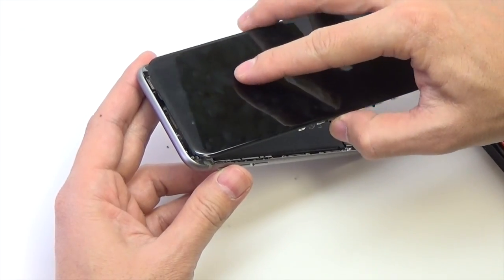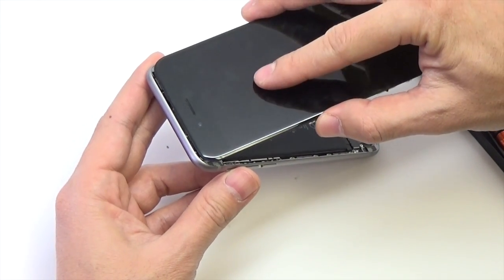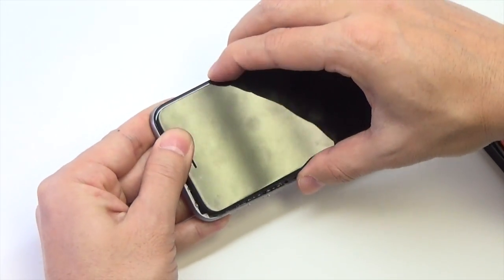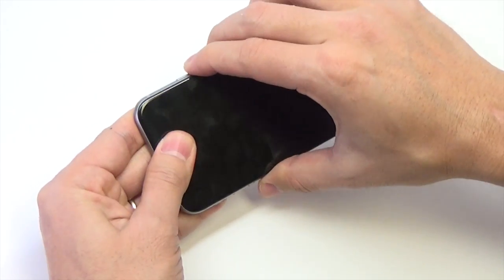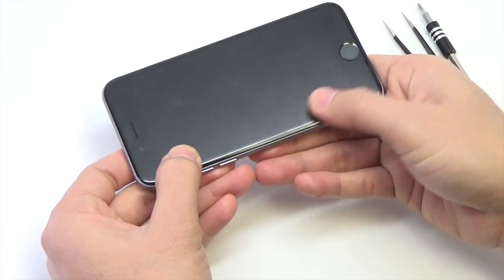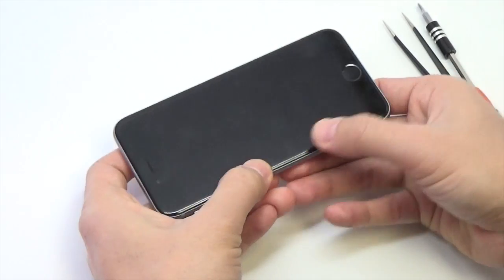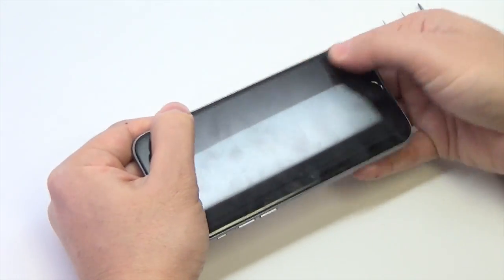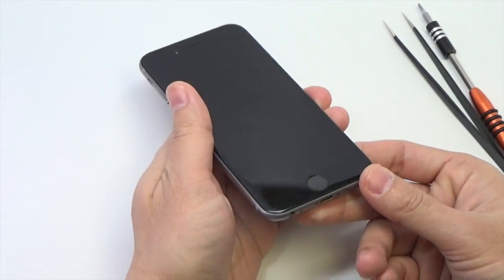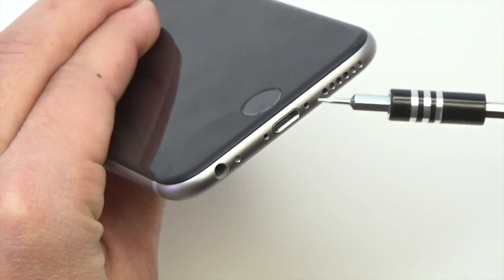Insert the front panel assembly at a 20 degree angle and secure the assembly into place by snapping together the latches on top. Run your fingers along the sides, being sure that the assembly slips evenly into the frame. Make sure the new screen sits flush inside the frame. If the frame is bent, do your best to bend it back into shape. If you are still having trouble, please contact WORX for assistance. Insert the two pentalobe screws next to the lightning connector.